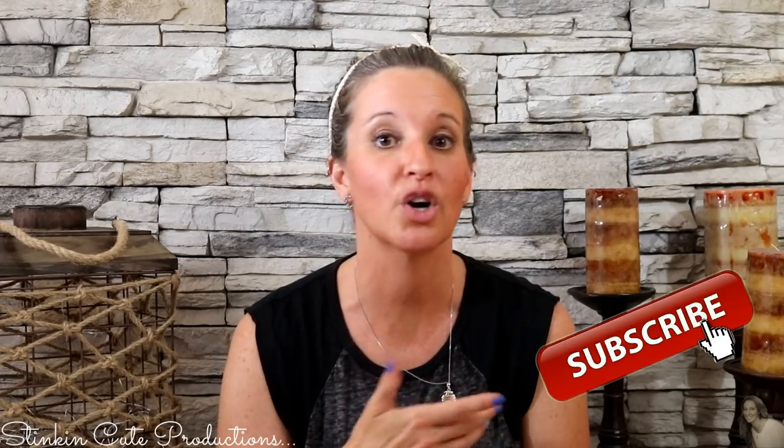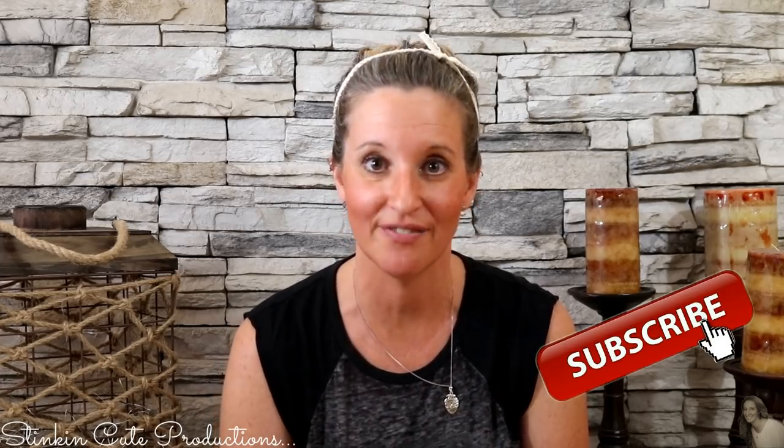Welcome back to Kelly Barlow Creations Crafting on a Budget. If you are new to my channel and stopping by for the first time, welcome. Thanks for stopping by. Stick around a while by clicking that red button for more crafting on a budget and more everything on a budget videos to come.